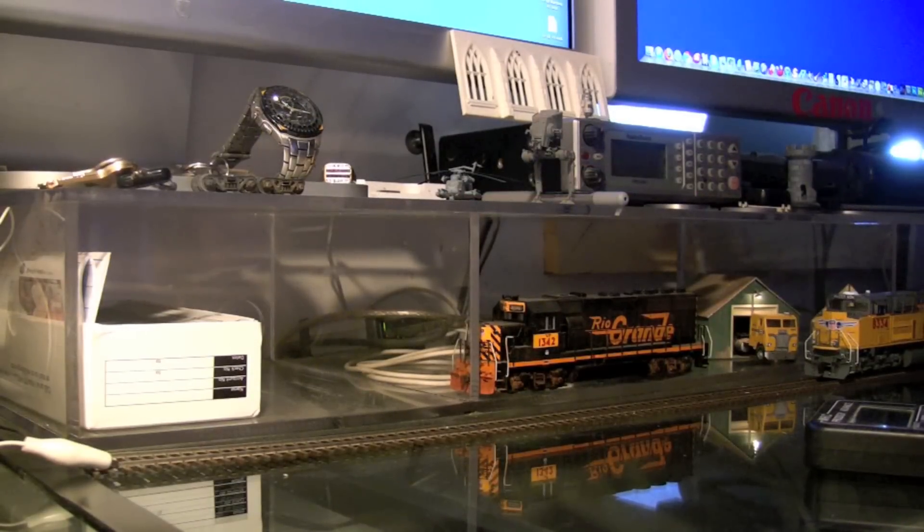Hey guys, today I want to show you the Athern Genesis SD70 ACE. I've had mine for a while and I actually pulled it out of the box once just to check it out. But other than that it's been back in the box just kind of sitting for a little while. So I thought I'd finally pull it out and show you guys.